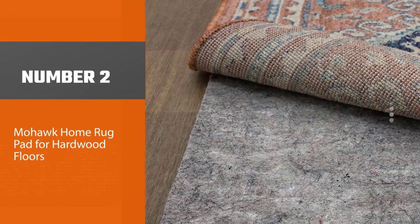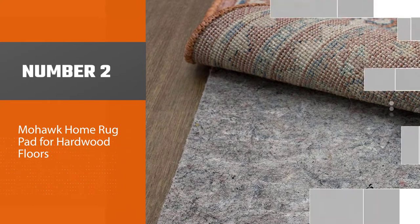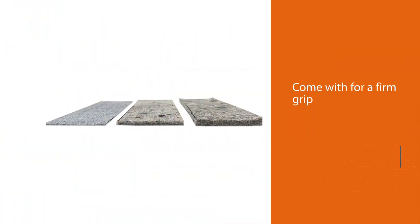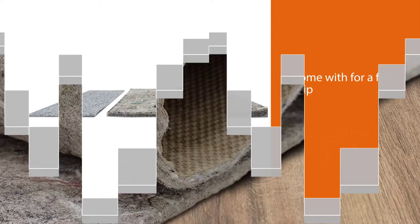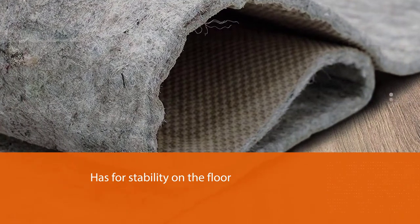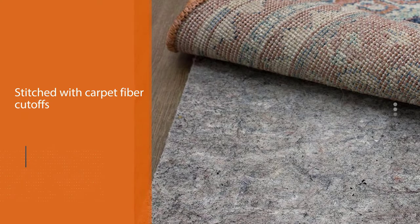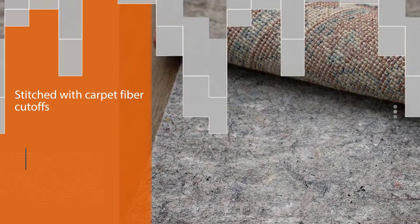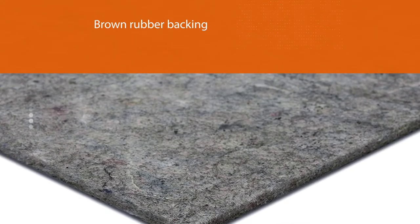Number two: Mohawk Home rug pad for hardwood floors. If you're concerned about grip, the Mohawk Home dual surface felt and latex non-slip rug pad might be the best thing for you. Its best feature is the stability arrangement — the upper part is stitched with carpet fiber cutoffs and the part below comes with brown rubber backing. The pad is least likely to bunch or get in the way of someone walking, as the bottom is manufactured with an embossed pattern for firm gripping of the floor.